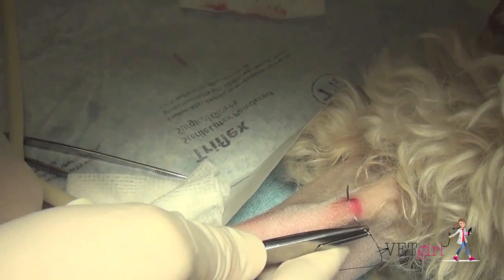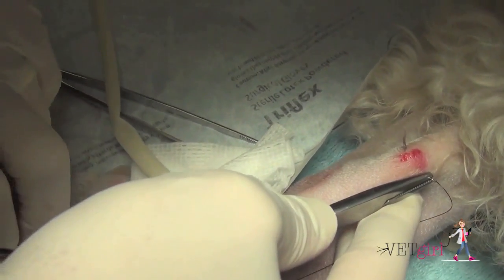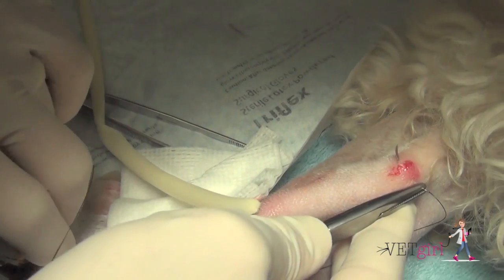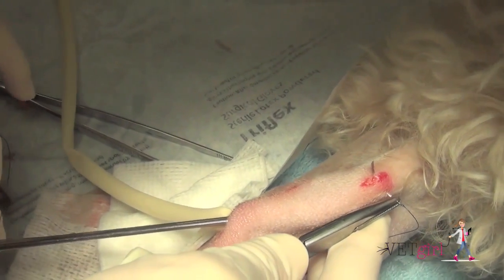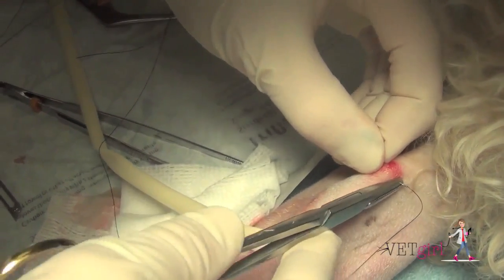Here you can see that we're placing a Penrose drain, placing it in so it creates basically a tunneling or opening so that the pus can drain out. We're making sure to tack down the drain using a blind tack suture technique. The most important thing is that we do want to tug and manipulate the drain to make sure it's secured with the suture.